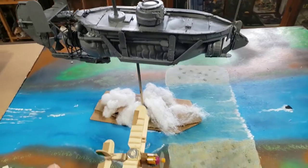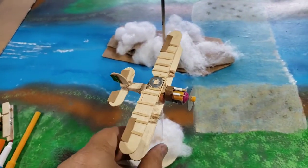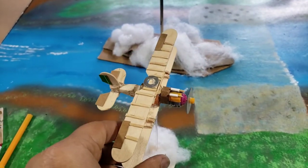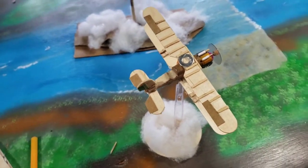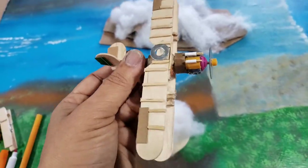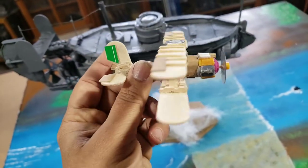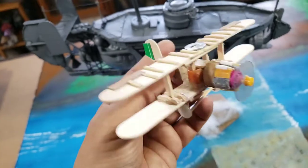I wanted to add aircraft to the scene — biplanes — and so I made this biplane out of again recycled materials and dollar store items like craft sticks. I have a ton of craft sticks and this was a good way to put those to use. The whole craft is still drying.